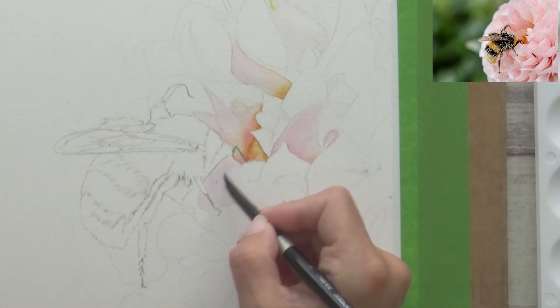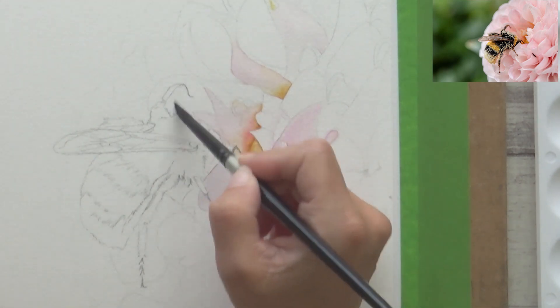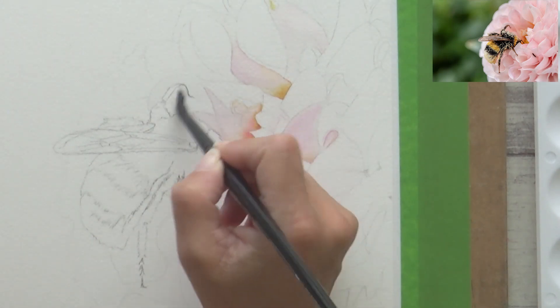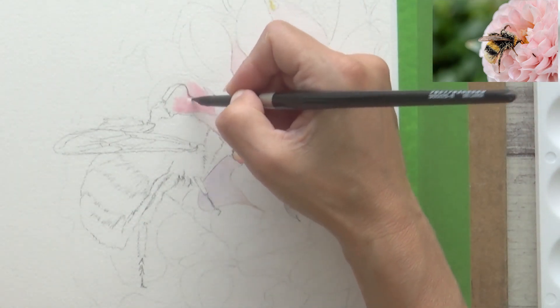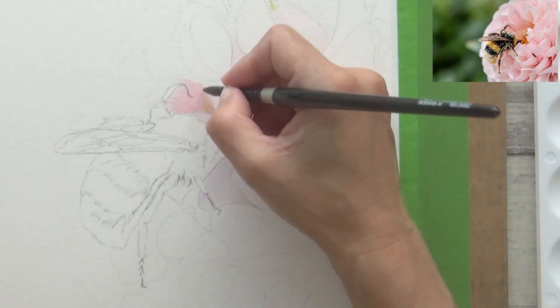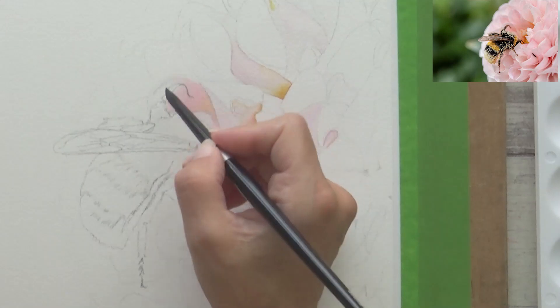I pre-wet each petal with clean water first before dropping in paint. These petals I thought had cooler undertones, so I mixed opera rose with a bit of alizarin crimson and a tiny bit of ultramarine blue, and I varied this paint mix slightly according to what I could see on my reference photo. I also added in some yellow ochre light whilst the paper was still damp.